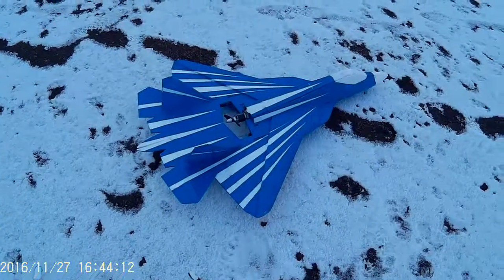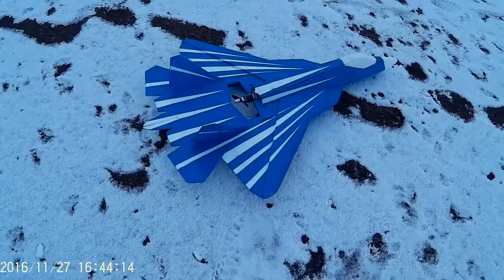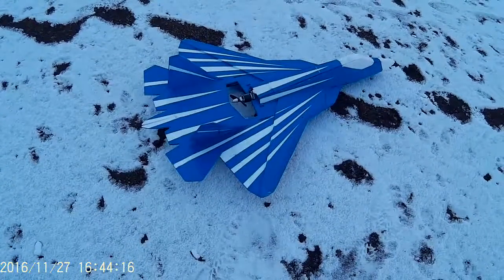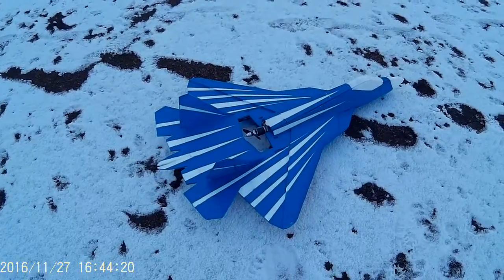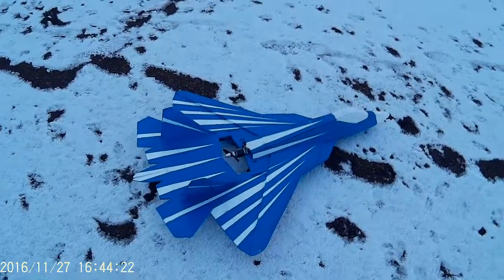Now that we broke the nose off the little Adrenaline, we have some extra 4S batteries, so let's get out the PI, the T50. Another one of my favorites.